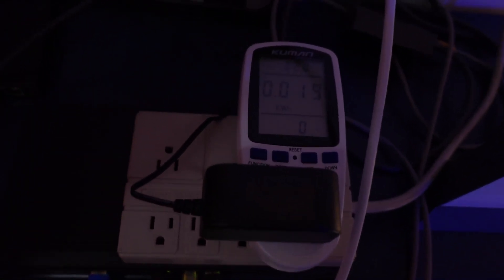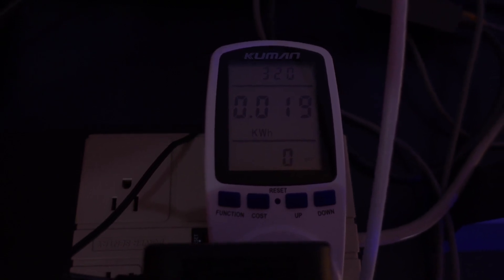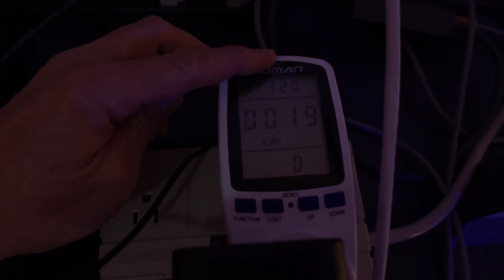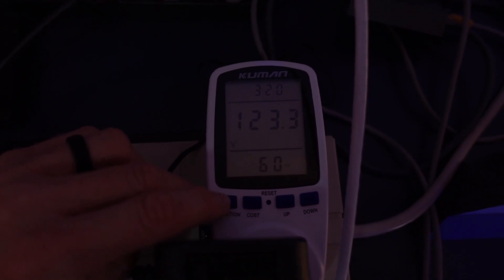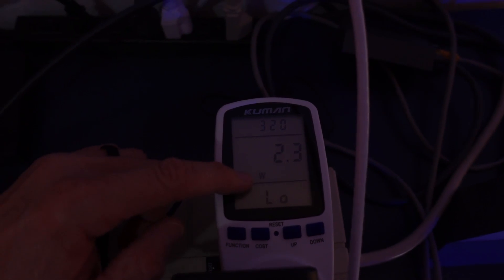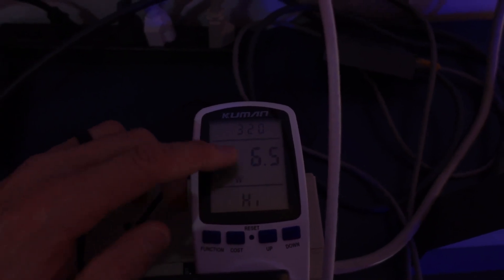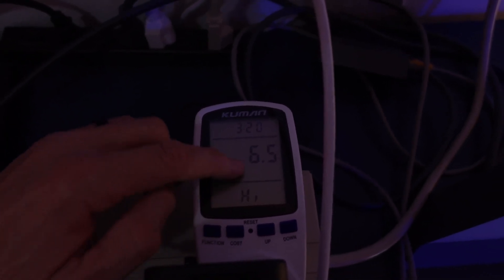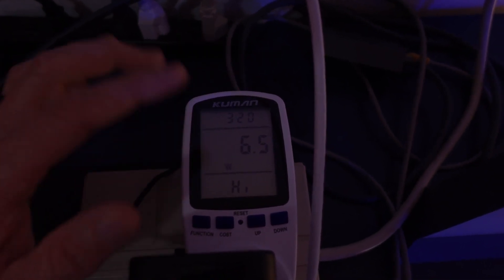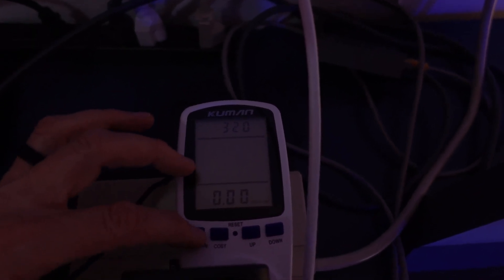If we come up here, we can see — hopefully there's enough light, I'm going to get in nice and tight here. It says 0.019 kilowatts. That is on three hours and 20 minutes so far of usage. We can cycle through this to see what information it gives us. The lowest amount of wattage used is 2.3 watts, and the maximum or highest watts is 6.5 watts. That's not too bad, though I would like to see it a little bit lower than that.